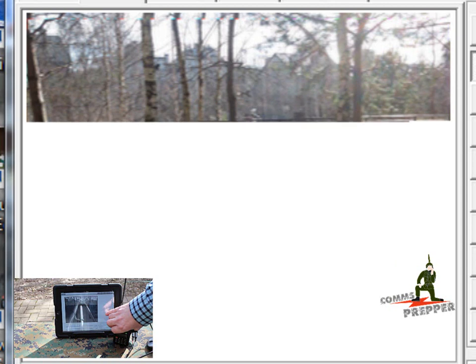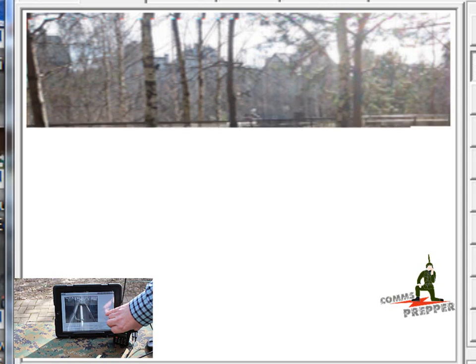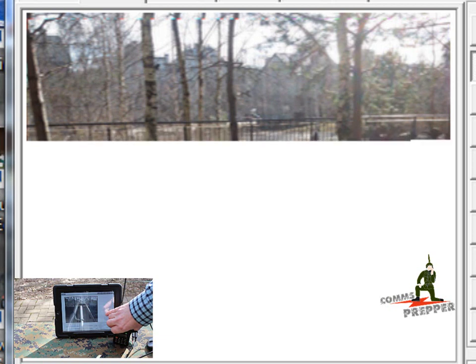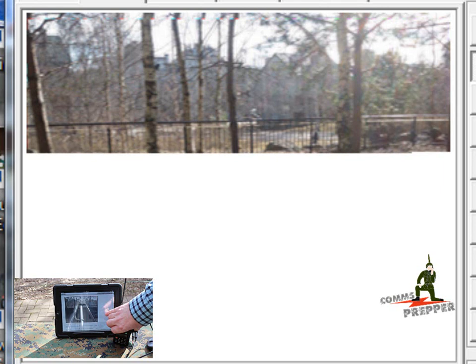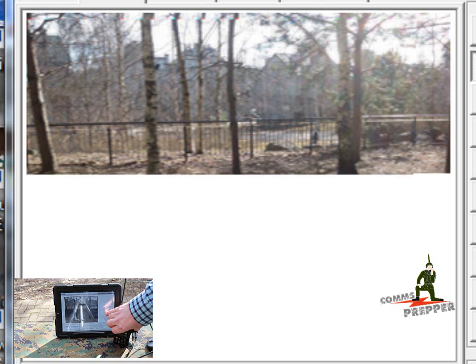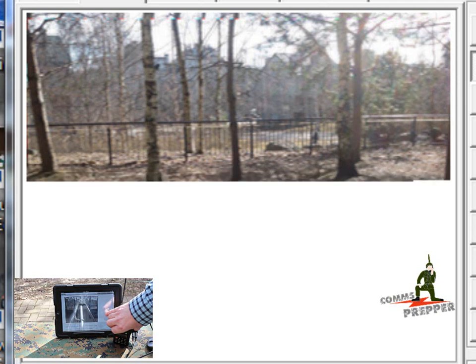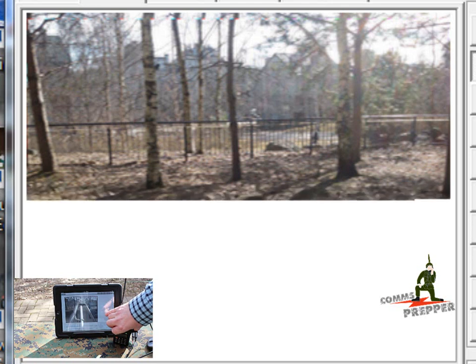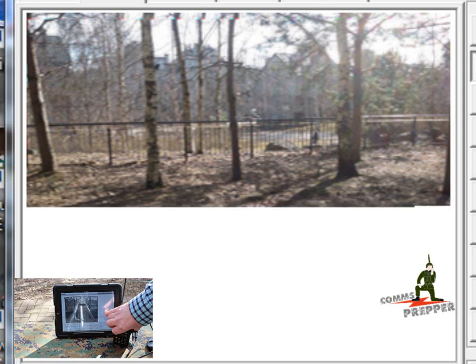I apologize for the glare out here — it's nice to have a sunny day, but it doesn't make for good video when you have shiny surfaces. I think this has a good application for emergency communications and prepping in general. If you're out and about and see something you want to send a picture of back to your retreat location or other groups in your party, you can hook up your iProduct and transmit a photograph.